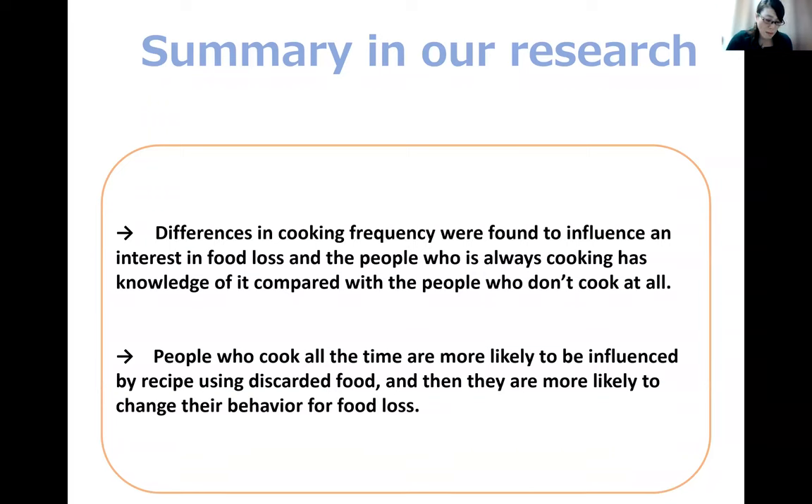From these results, it can be concluded that differences in cooking frequency influence interest in food loss, and people who cook regularly have greater knowledge of it compared to those who don't cook at all. Furthermore, people who cook all the time are more likely to be influenced by recipes using discarded food and are more likely to change their behavior regarding food loss.